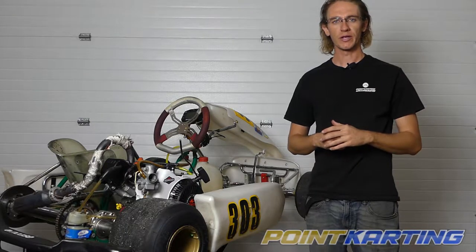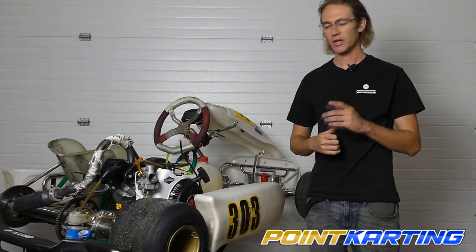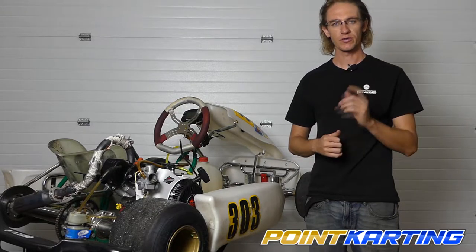Hey guys, welcome to PointCarding.com. Today we're taking a viewer suggestion and we're going to talk about how to properly install your throttle cable and throttle slide valve in the Briggs 206.